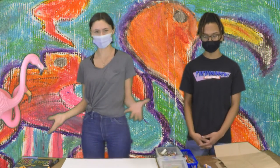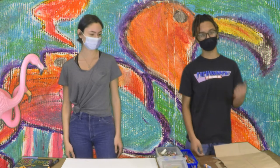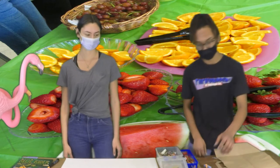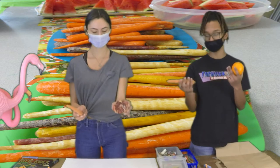So why flamingos? What do flamingos have in common with humans? Well, a flamingo's diet consists of carotenoids, and carotenoids are found in things like algae, shrimp, and crustaceans, but it's actually what turns them that beautiful pink color, which just goes to show you are what you eat. So if you eat good foods, you'll feel good. But carotenoids are also found in things that we eat, such as oranges and carrots, and also pomegranates.